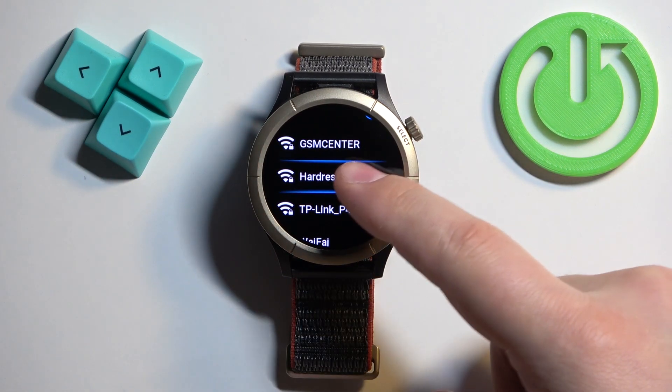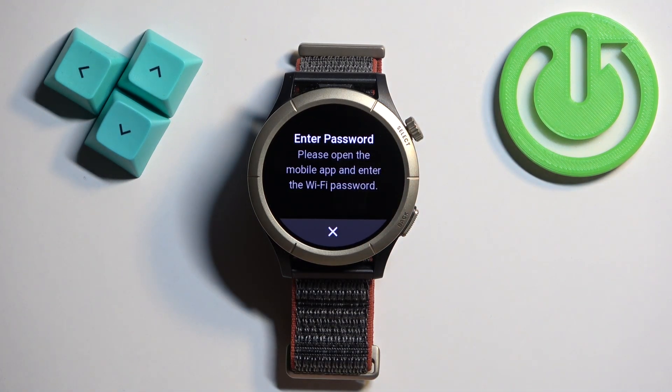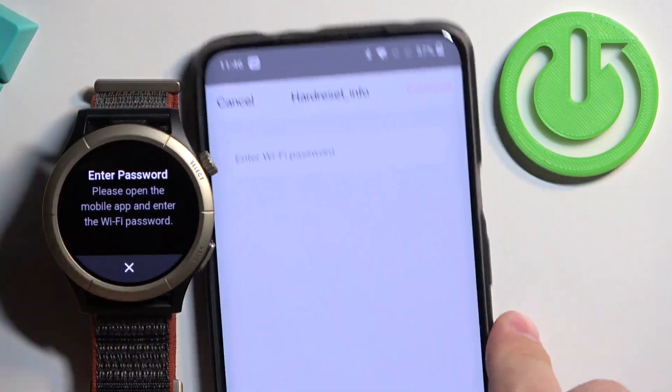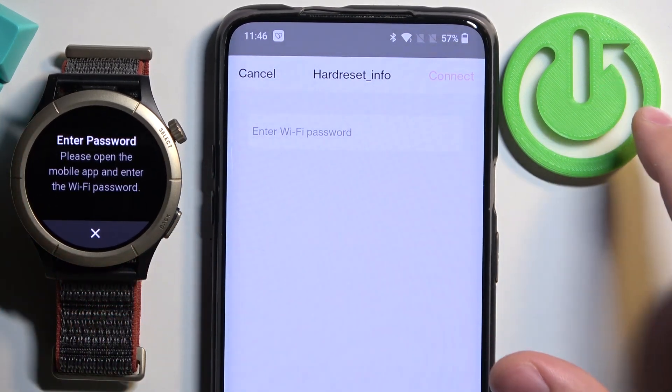Find the network you want to connect to and tap on it. As you can see, it now tells us to open the ZEP app. You need to open the ZEP app on the phone that is paired with your watch, and once you open the app you'll see a screen to enter the password. Let me zoom out the camera actually.